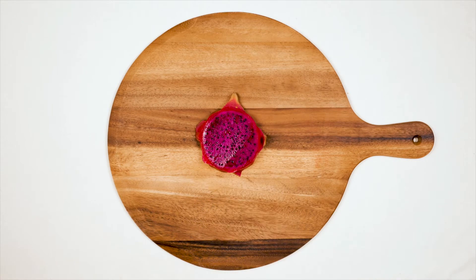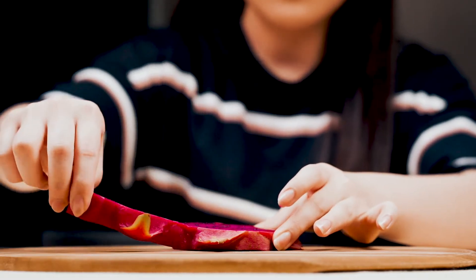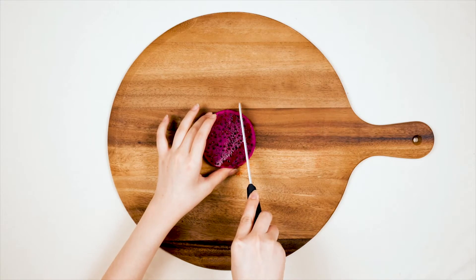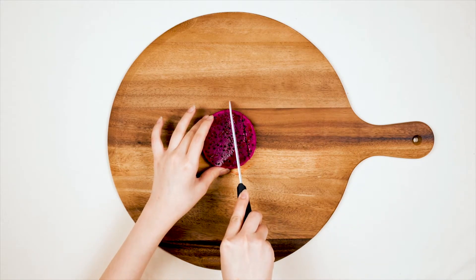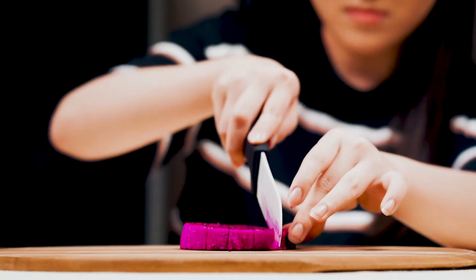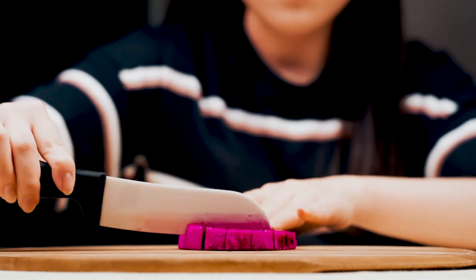Then you can add your pan. And now I'm ready to make my pan — a piece of this. I'm ready for a pan.